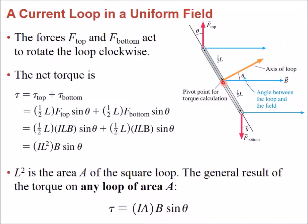The loop rotates clockwise as seen from this point of view, with the pivot point causing the rotation. These rotations are a rotational force known as torques. A torque doesn't make the loop translate in space, but it makes it rotate around the pivot point.